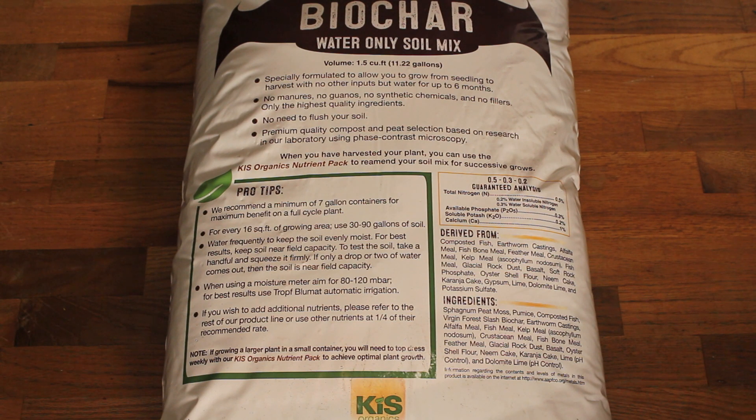That's kind of what this test is about — we'll see how that goes. It has no manures, no guanos, no synthetic chemicals, no fillers, only the highest quality ingredients. I tend to believe it knowing KISS Organics' track record and philosophy. There's no need to flush the soil since there are no salts. It also uses premium quality compost and peat selection based on research in their laboratory using phase contrast microscopy. I'm going to trust that they're putting the good stuff in there.